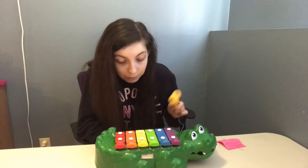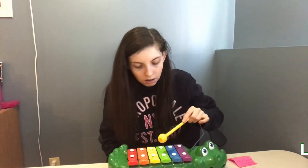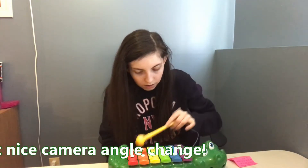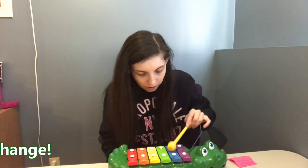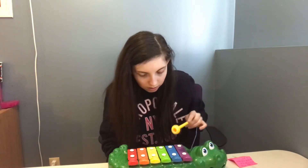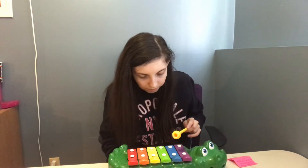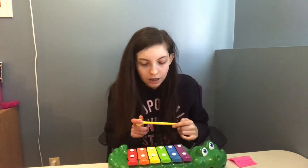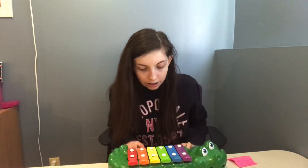No, that's not how it's played. Alright, I believe I am done because I really can't play Mary Had a Little Lamb for the rest of my life.